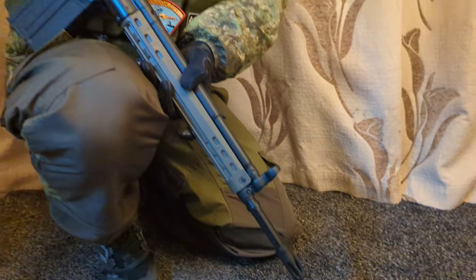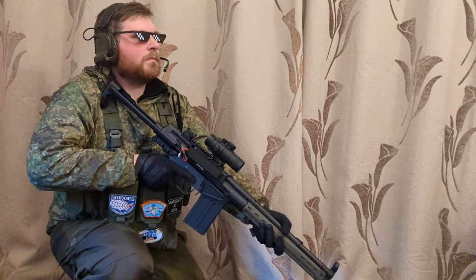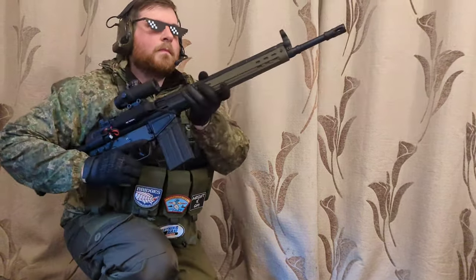So with all that said, would I recommend the Jing Gong G3? Well, if you can get over the shitty externals, it is actually a fantastic gun for the price. You get something that's different — it's not just another M4. You get something you could upgrade very easily, something that performs really well out of the box, and for a really low price. I'd absolutely recommend this gun. Let me know what you think in the comments — God bless.